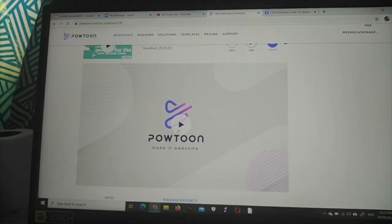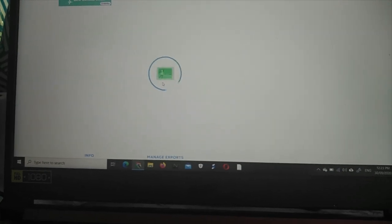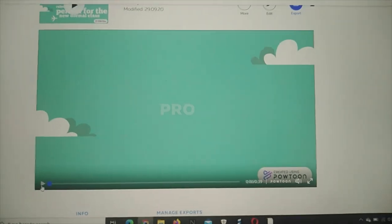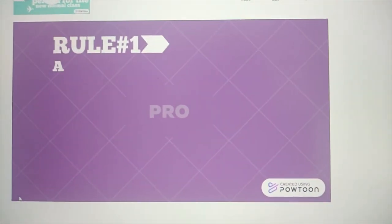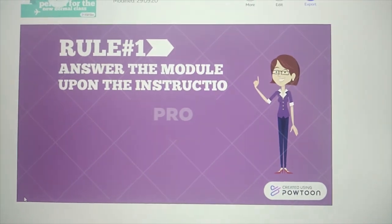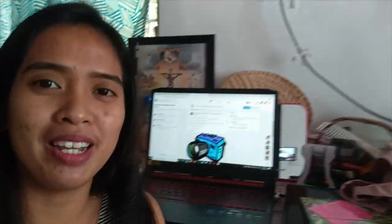Ito na yung aking presentation para sa aking house rules na mamaya ay aking ipi-place sa kanila. Pakita ko sa inyo yung POTUN tool. Ito yung POTUN tool — madali lang gawin yan. In a while, magsisimula na tayo sa ating virtual kamustahan with 10 Aquino. Samahan nyo ko kung paano tayo mag-virtual kamustahan. Tapos na tayo sa ating virtual kamustahan sa ating mga baguets.